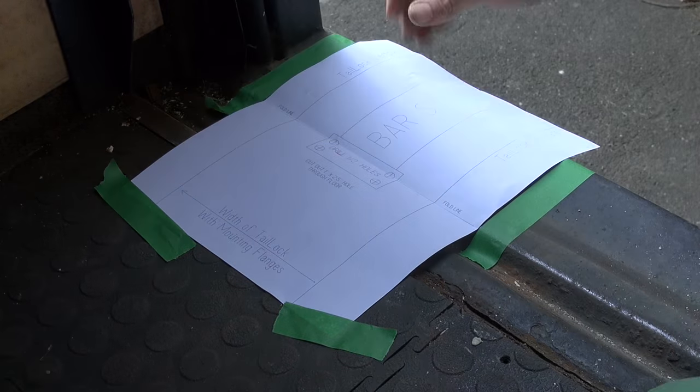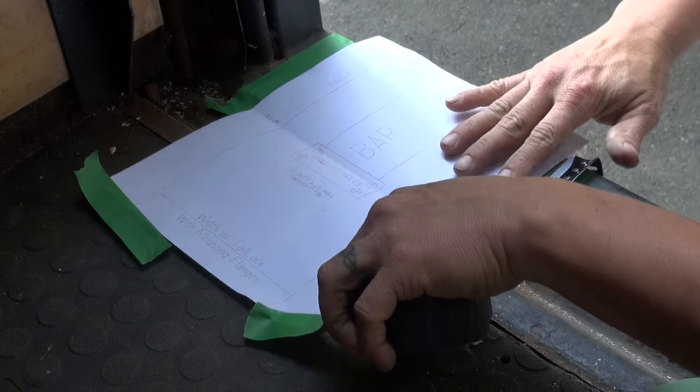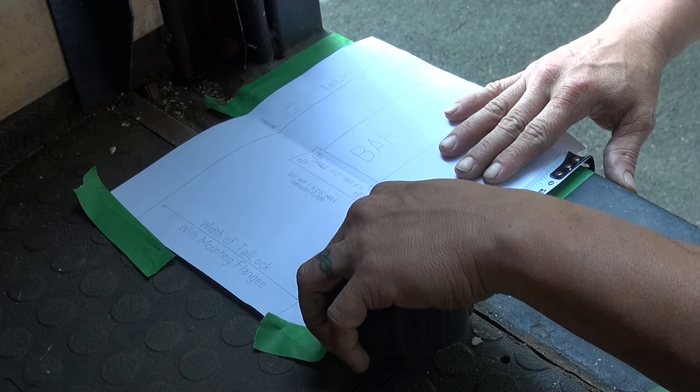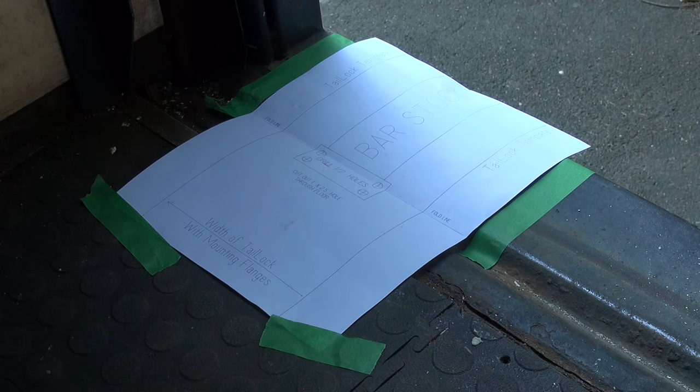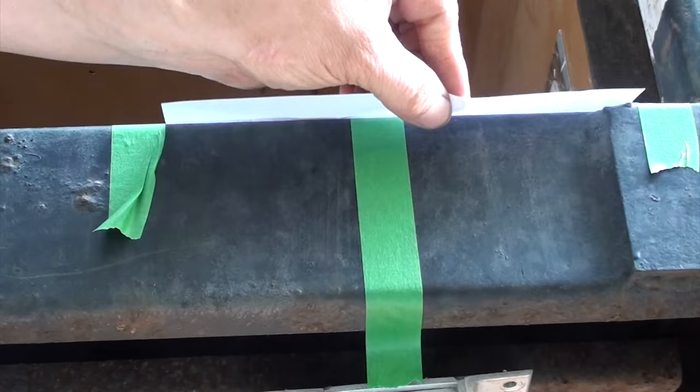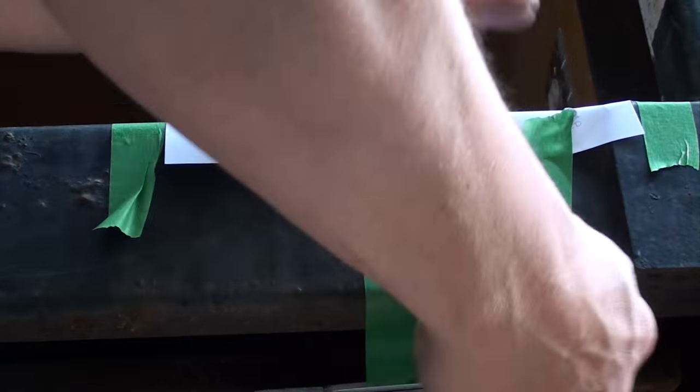You're not going to want to cut that rectangular hole on top of a framing member of the body of the truck. Unfortunately mine landed right on it, so I'm just taping marks on the side of the paper, pulling it back to the point in which I know that hole will miss the rib of the framing of the truck. Be sure to tape down your template securely.